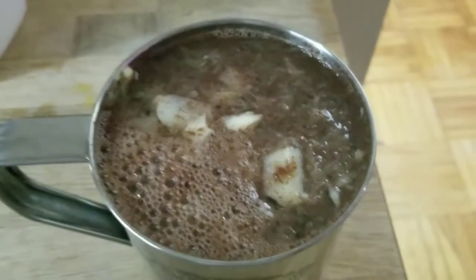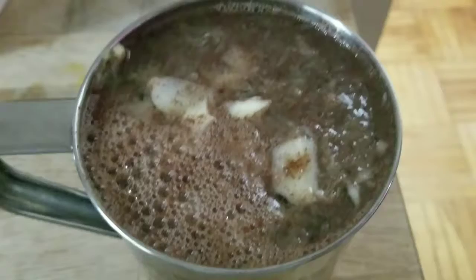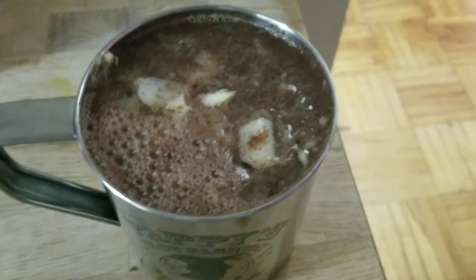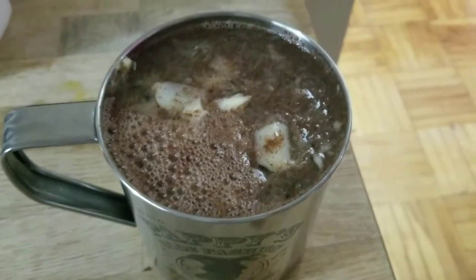Now all that's left is to wait for the water — and voila! There you have it! The best tea ever! It's so delicious and it helps you so much when you're trying to get better and you don't want to be sick anymore. It's just a beautiful thing.